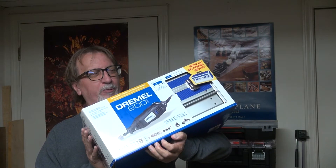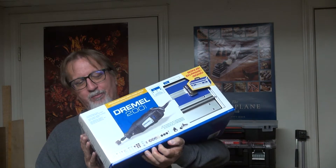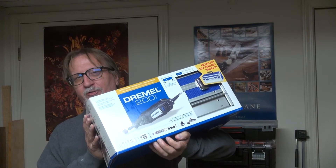I found this Dremel — the Dremel 200 series — for $59 for this whole kit.